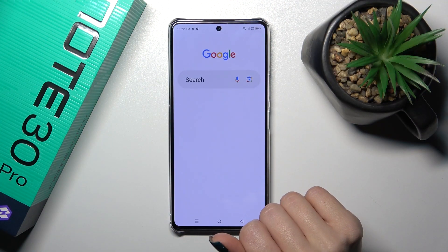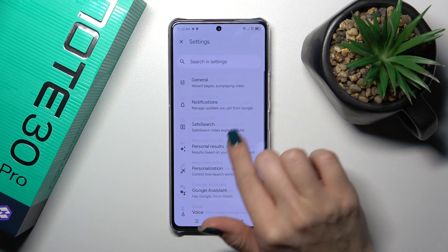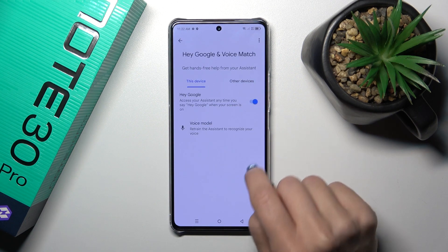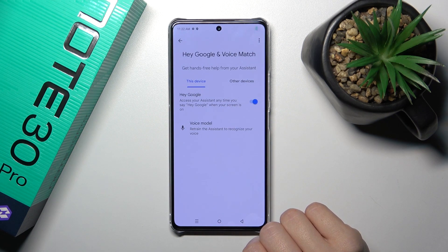First, let's launch the Google app and then tap on the right upper corner. Tap to the settings and click to the voice section. Tap to voice match and to activate the Hey Google option, click on the switcher — and now we can see that the Hey Google option is successfully enabled.